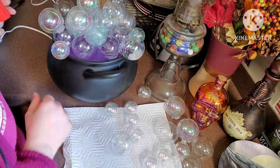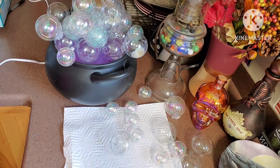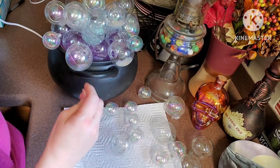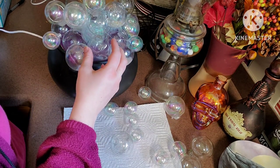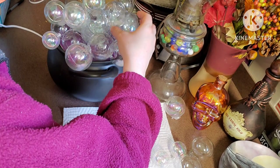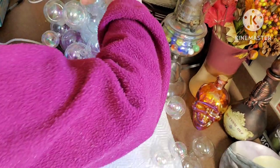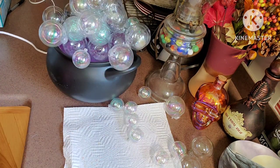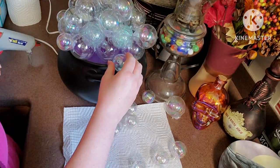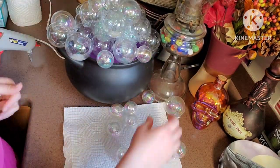I was just putting more ornaments and trying to figure out exactly where to put everything. I really wish I could have gotten a better camera view, but unfortunately the tripod I have — I couldn't figure out where to position it so you could see everything a lot better. I'm showing you some cotton balls now.